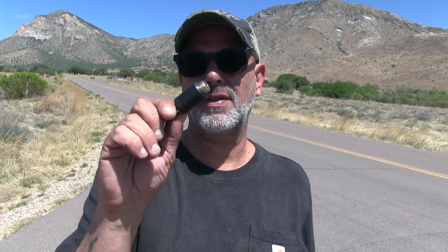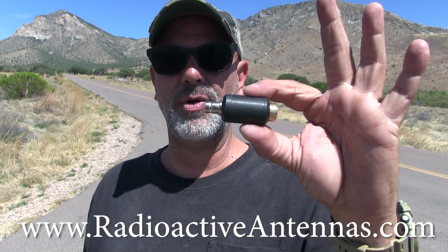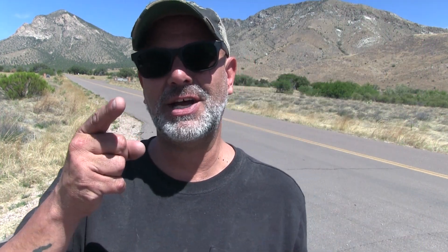I spent about an hour or so on the air with this thing and it didn't even heat up, so I'm counting that as a success. I just needed to get out and test this. This will be the official launch of the pill antenna on www.radioactiveantennas.com — go check it out. I'll see you guys next time.